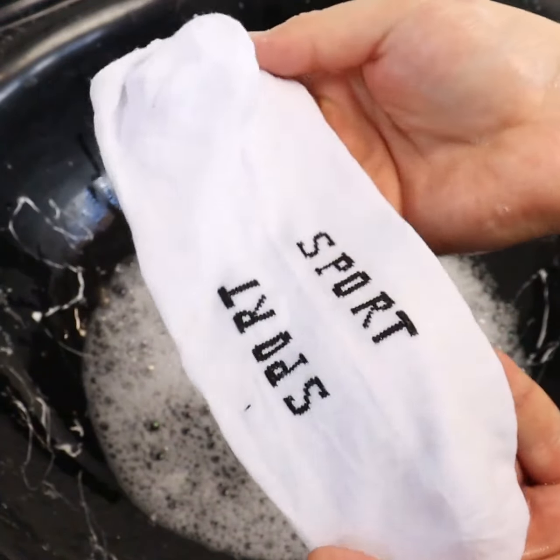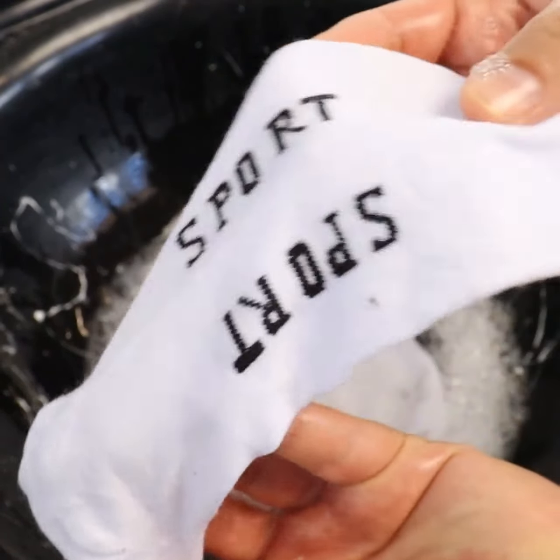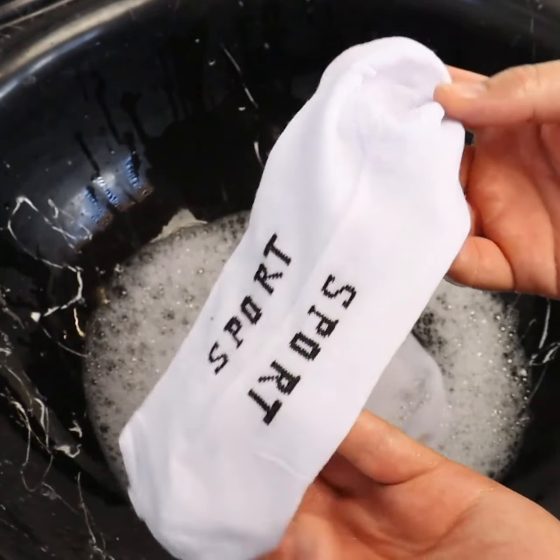But I don't think it's necessary, since the dirt comes out very easily. It's kind of like a new sock, isn't it? This tip is great.